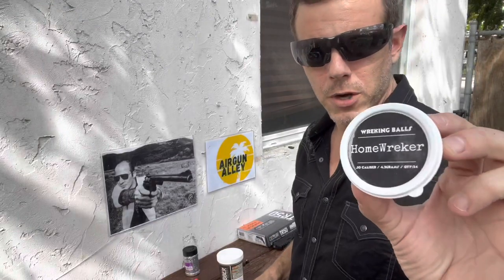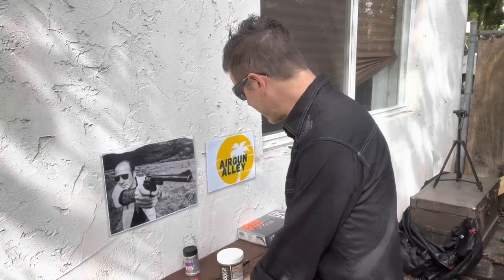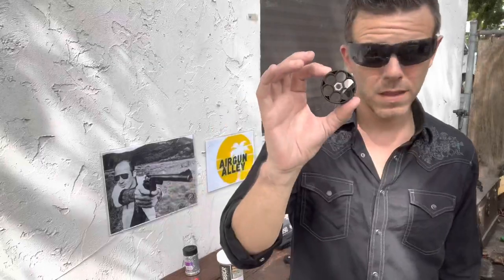The first thing you need to know about these Home Wrecker projectiles is that they are mighty hard to stick into this clip. But if you do go read the description that comes with these projectiles, it will tell you that you need to actually modify this.